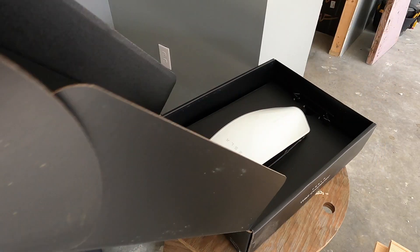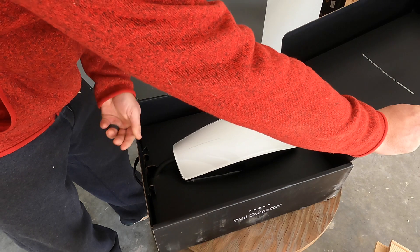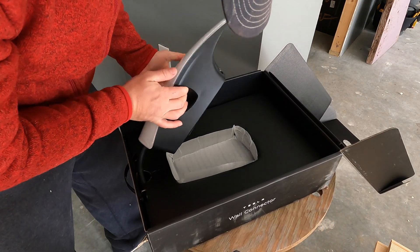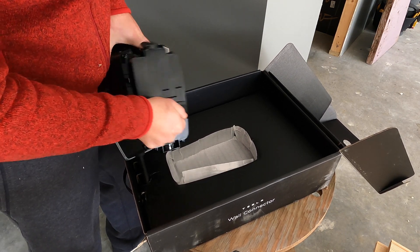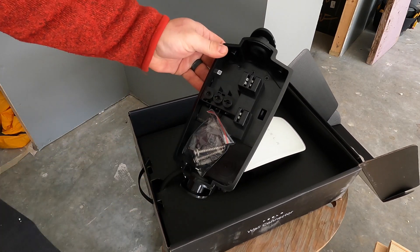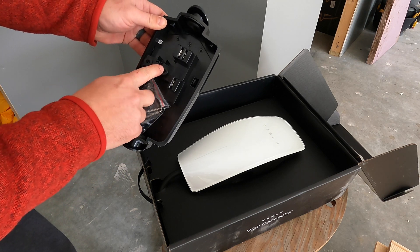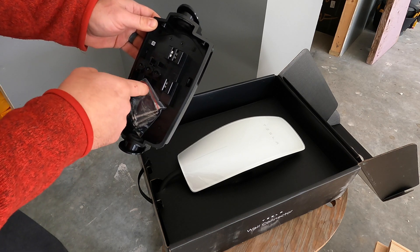All right, inside the box — interesting, it's upside down. Here's the charger. Other things are gonna be inside here on the backside. We need to mount this on the wall. Wires are gonna come through the backside, up around ground, load two, load one — doesn't matter the color, it's gonna be black and white. The white I'm gonna color red because it's power. Let's get it started.